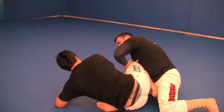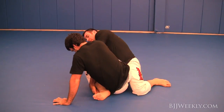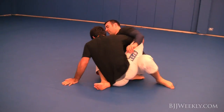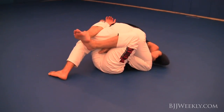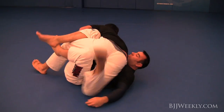He gets me back here with a really nice little sweep, looking to scoop my leg, so I just drop it down. We're just playing a little bit here, nothing too intense, just feeling each other out. He keeps his instep on the inside of my leg so that I don't walk up the half guard.